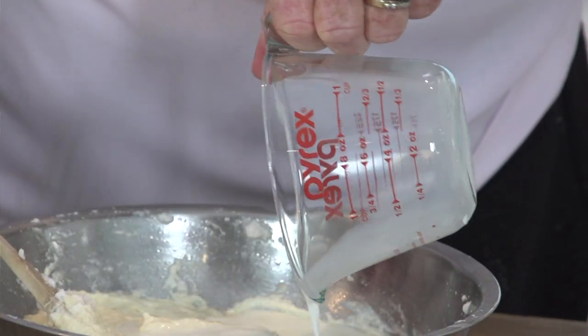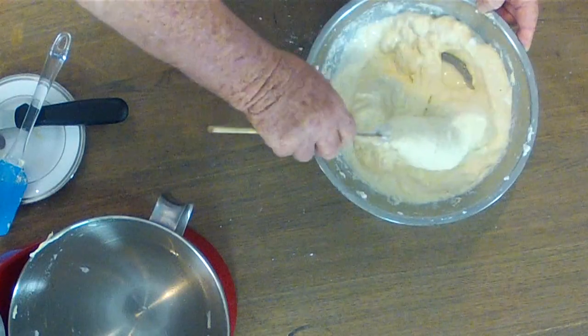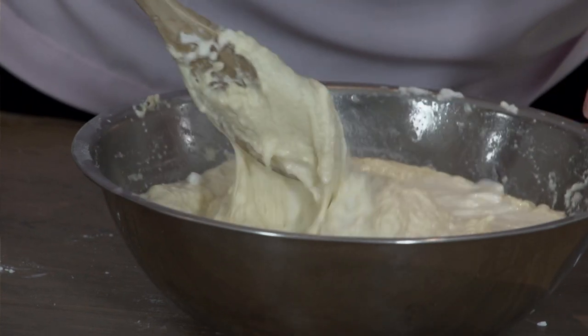The next step is to add the milk. If the milk mixture goes a little curdled once you've added the milk, don't worry because it takes up as it's being cooked.